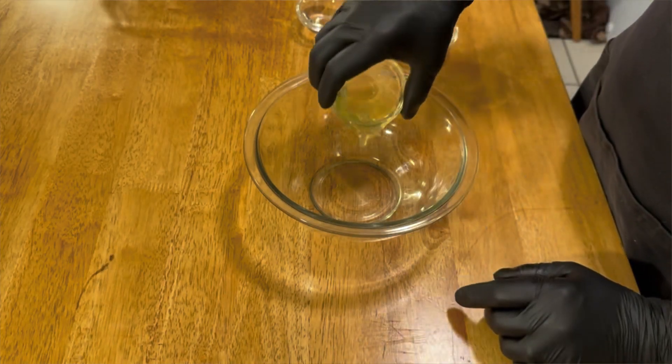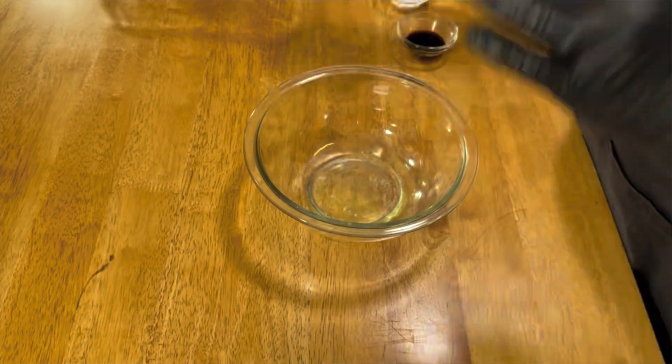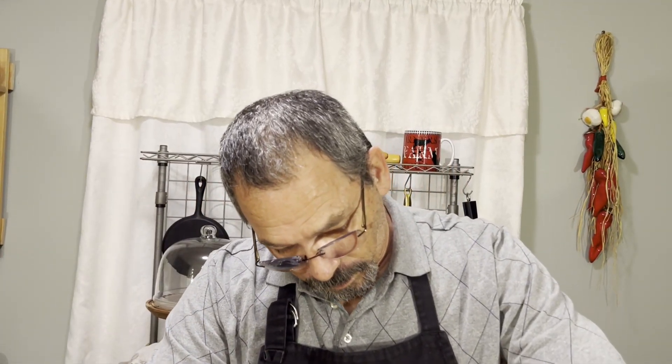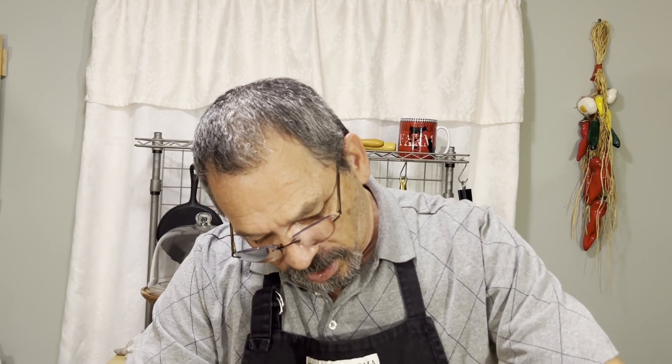Once we get all our chicken sliced up, we're going to make our marinade. All we're going to do is take one egg white. I'm going to take our water — I'll have a list of all the ingredients in the description as usual. Then I'm going to take soy sauce and cornstarch and just mix all that together.